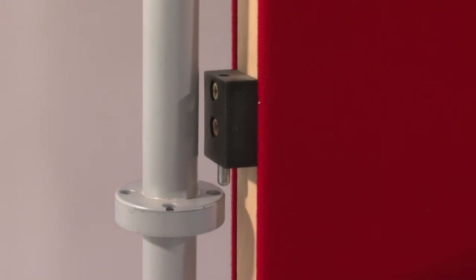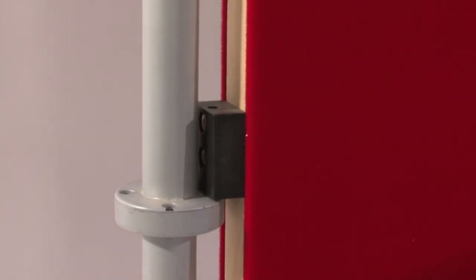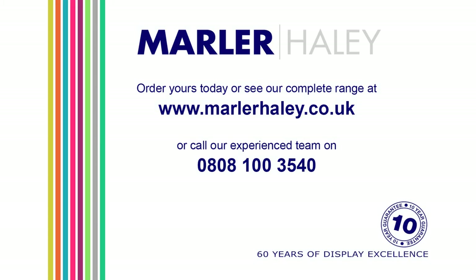Each clip has a locating pin. Simply position the locating pin into the relevant hole on the collar. The collar and clip system enables the panels to be mounted portrait or landscape.